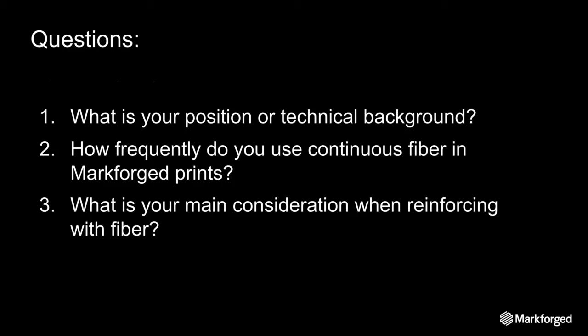We're launching the poll now, so just fill that out and we'll wait about a minute.